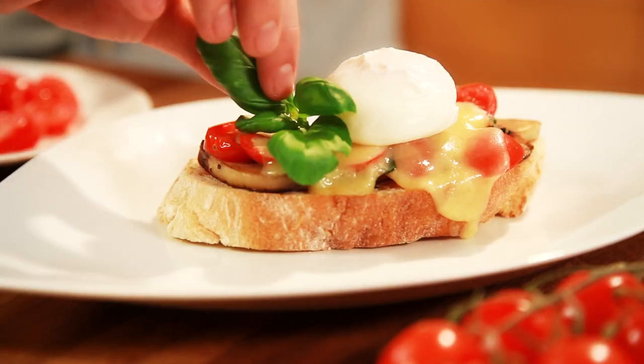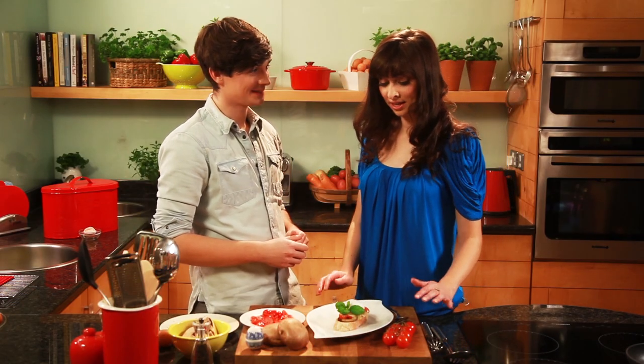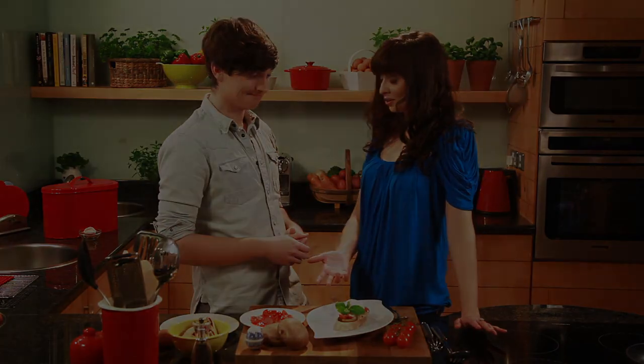Thanks, Donald. I'm actually going to do this at home. I will be checking up on you. Donald, this looks absolutely delicious. Is there anything that I need to know about buying eggs? Of course, it's really important to always look for the Quality Assurance Mark. Well, I can't wait to try it at home now.